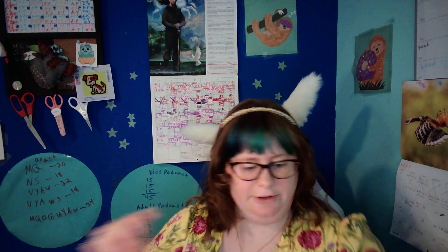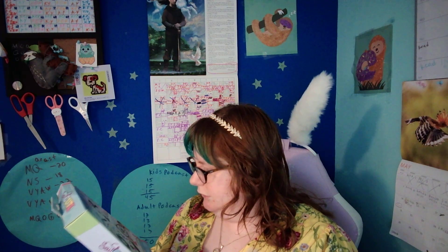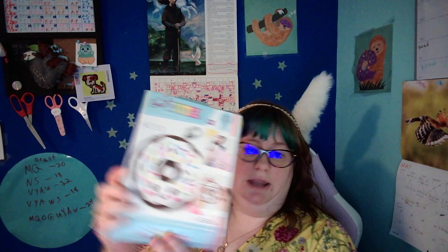We're not going to throw this away yet, so we're just going to put it back in there. I forgot to check if there was anything else. Age eight plus, requires parental guidance. There's a back piece and a front piece.